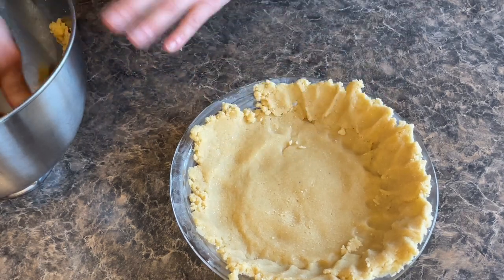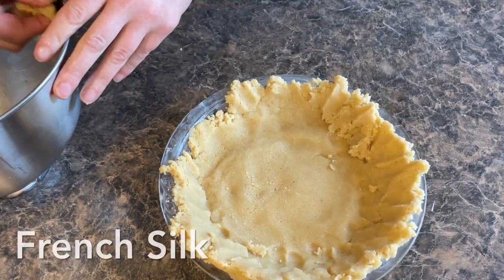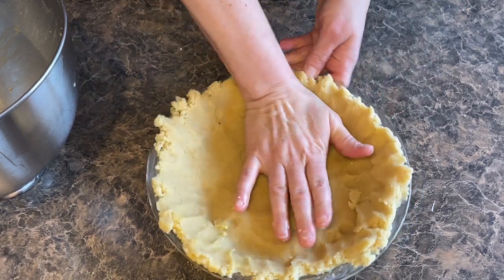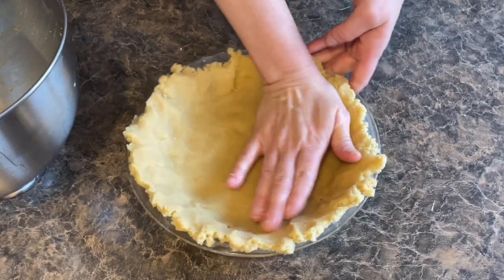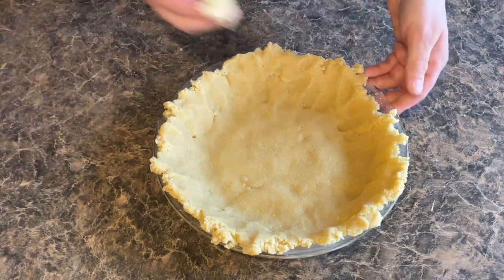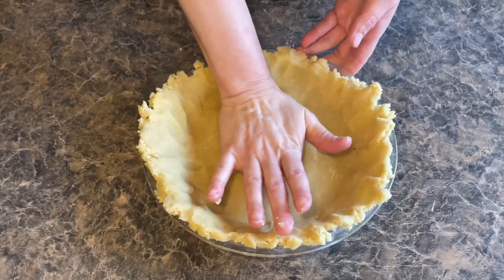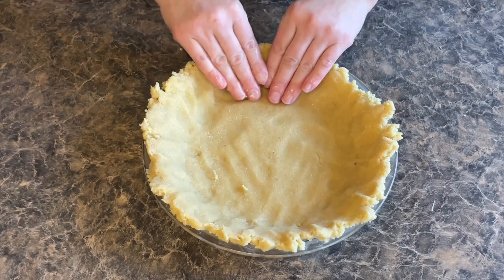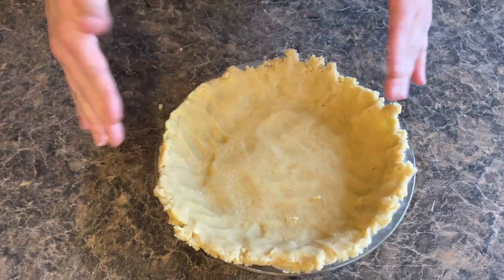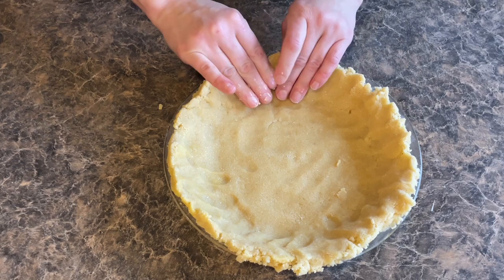On my channel I also have some pumpkin pie and the most delicious chocolate mousse pie. I will make sure to link those at the bottom of this video too because they're just so delicious — you guys are going to love them no matter what pie is your favorite. As you can see, I'm just forming this. The dough is really easy to work with. If you need to take a piece from one place, you can just stick it into the next place. You can make it as thin or as thick as you want.